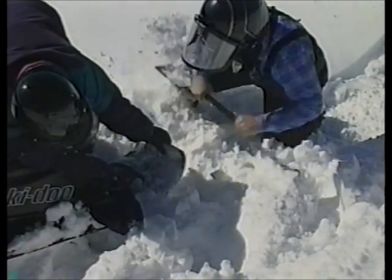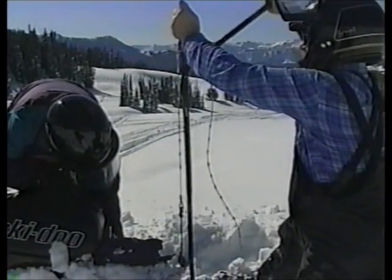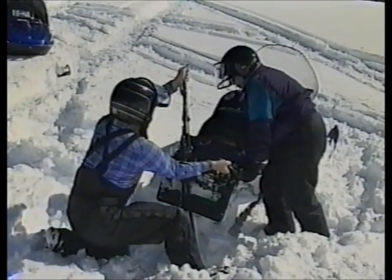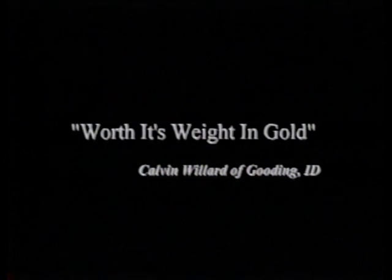For a basic lift, use the shovel to clear the back of the snowmobile. When properly set up, begin lifting. When the track is clear of the hole, push the back of the snowmobile to the side. Calvin Willard of Gooding, Idaho says, 'It's worth its weight in gold.'